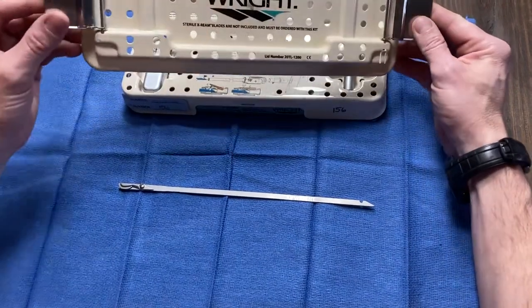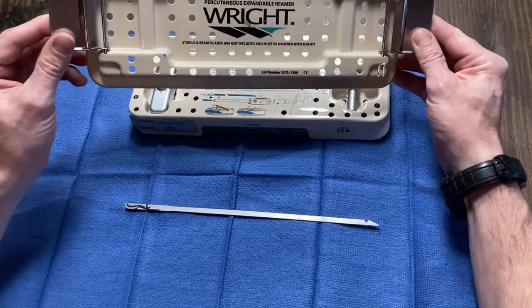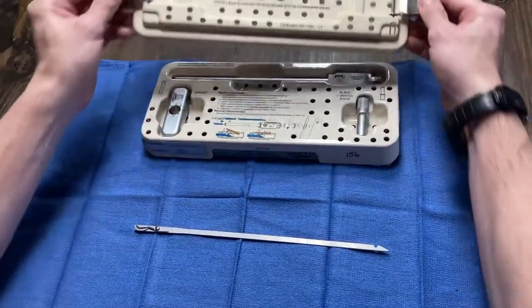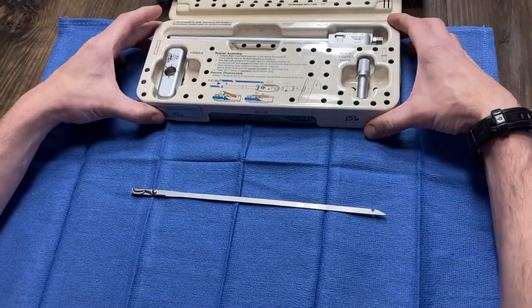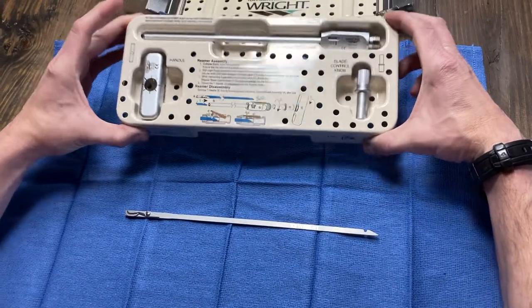This is the X-Ream T-Handle by Wright Medical. This is what you get sterile. There are no instructions for this except inside the container when you open it, and if you can't get to this because it's sterile, then you can't read the instructions. So I'm going to show you how.